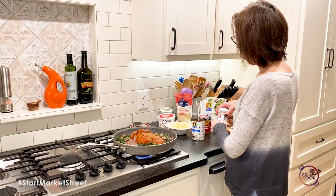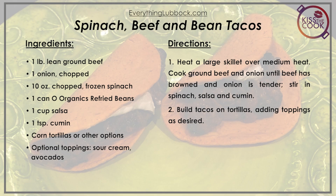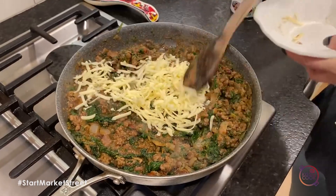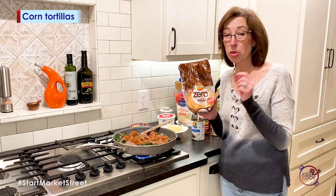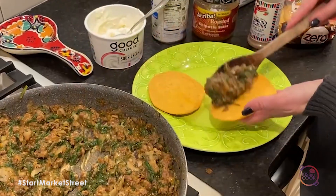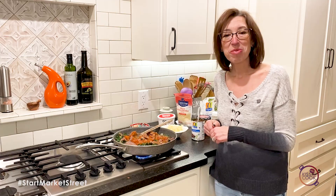Stir that all together, then stir in the cheese. I'm going to use these zero net carb chipotle-flavored tortillas, but use whatever you want. We'll make little tacos — you could also make a burrito. This is so good and great for leftovers. See you next time!